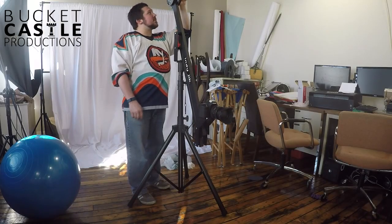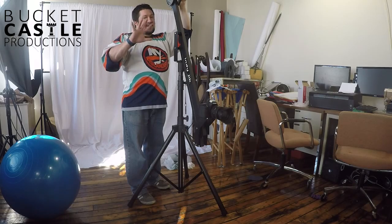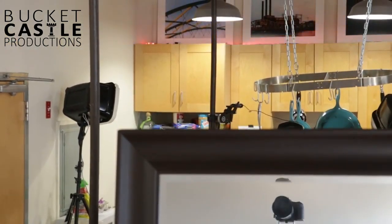I ended up running out to the sporting goods store. I picked up two two-and-a-half pound weights, two five pound weights, and one ten pounder — though I'll probably never use the ten pounder.